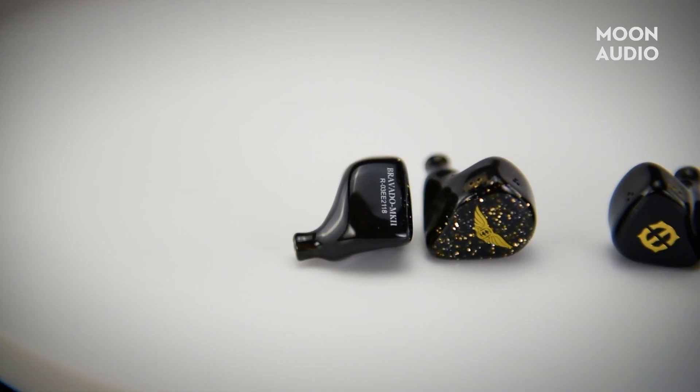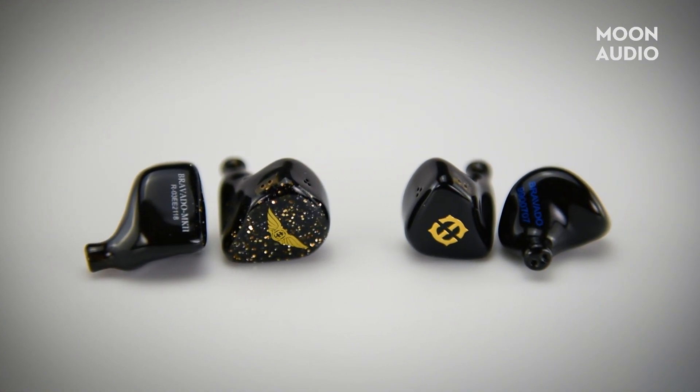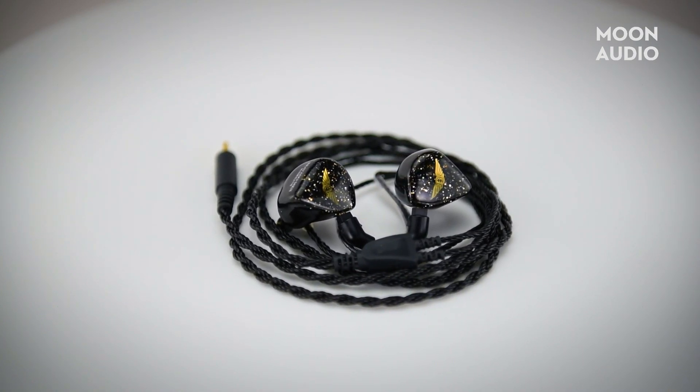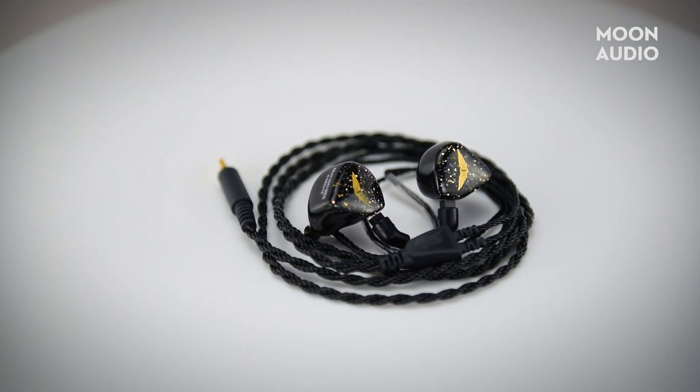At $599, the original Bravado has been one of Empire Ears' bestsellers, and with good reason. It's chock full of proprietary technology whose depth of sound belies its entry-level status. At $799, the Mark II retains everything good about the original, while getting a serious upgrade in frequency response, bass extension, and instrument separation.